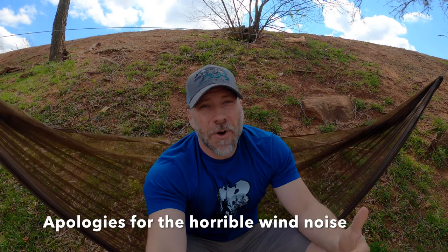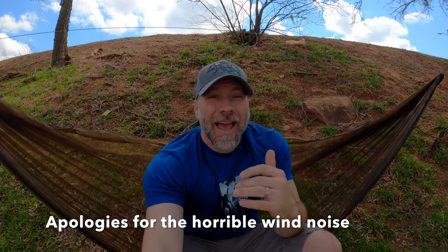Hey guys, thanks for joining me today. I'm Mark. This is Pagabra Backpacking, and today I wanted to come out here and just do a really quick video and show you guys one of my favorite pieces of gear. This isn't part of my favorite backpacking series, but I did want to show you guys. I get a lot of questions about what type of suspension I use and why I use it.